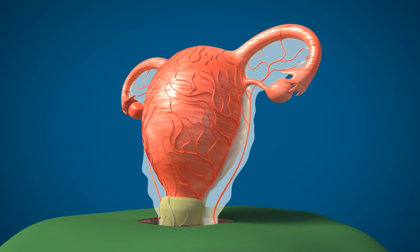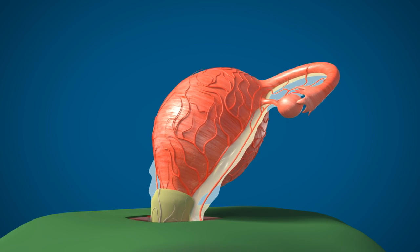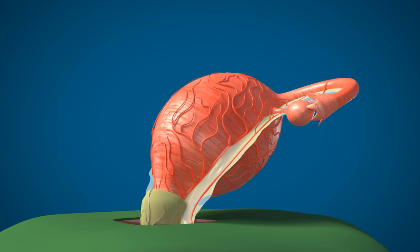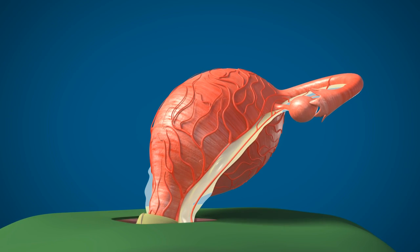This is the postpartum uterus exteriorized. The uterus is pulled anteriorly to expose the UV fold. The UV fold is opened and the bladder is pushed down like this.